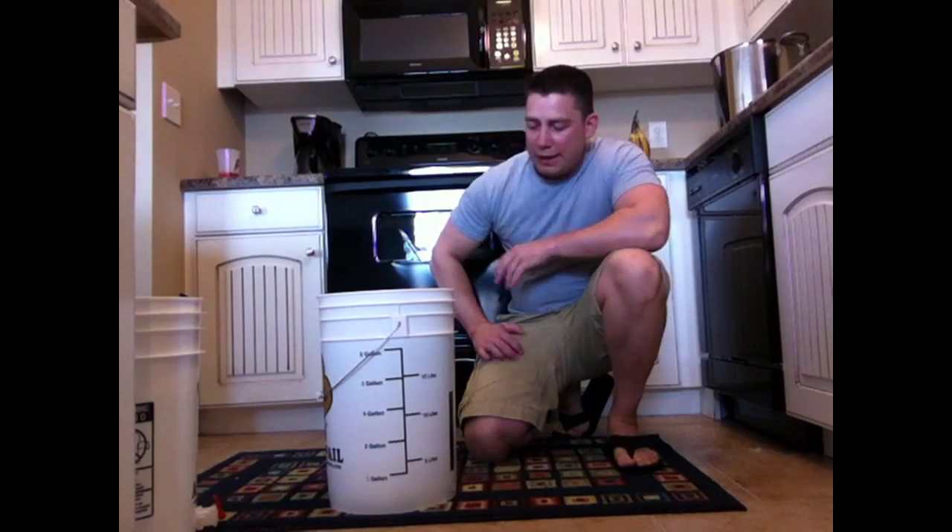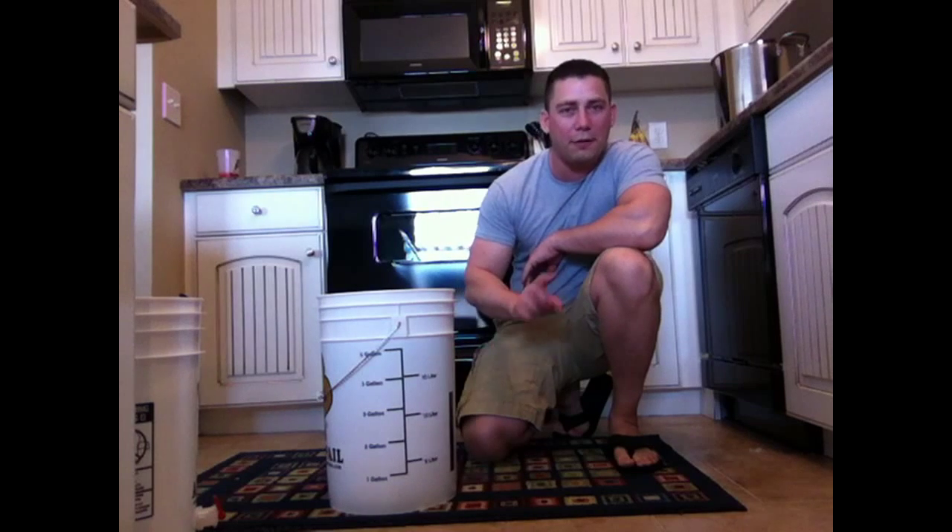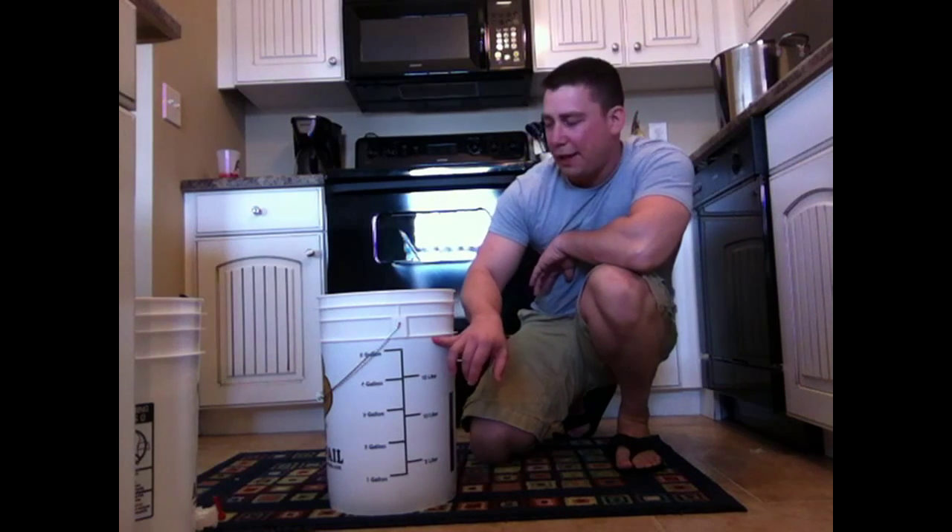Hey YouTube, how you doing? So, we have a wort in our first stage fermenter and we filled it up to the five gallon mark.